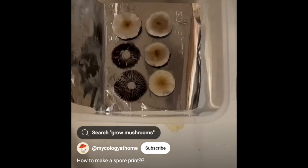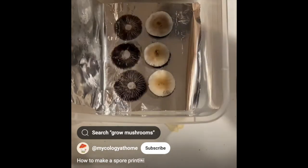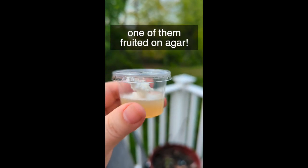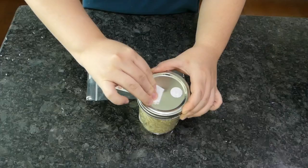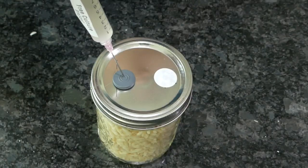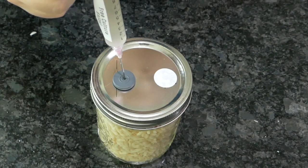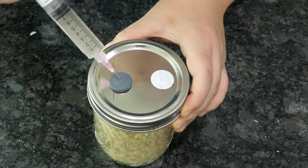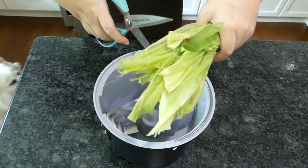A hardcore mycologist would have grown from spores. And a casual hobbyist would at least clone on agar, or colonize their own grains with liquid culture, both of which would be more economical if you grow in large quantities. But for first-time newbies, I strongly recommend buying grain spawn directly to minimize risk of contamination. Success rate is far more important than bragging rights.